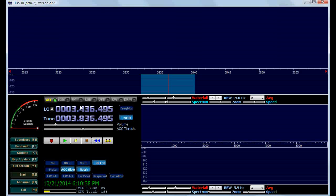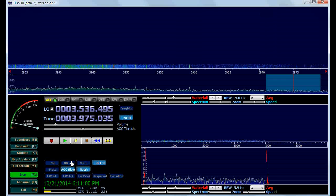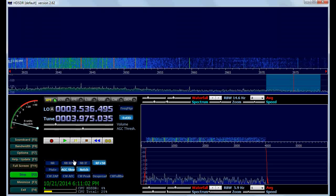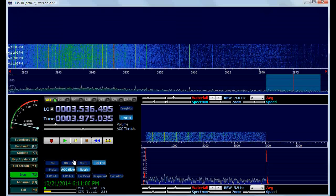I'm going to tune to approximately 3975 kilohertz. The frequency could be a little bit off because the crystal inside the SDR is not temperature compensated, and neither is the one in the upconverter. It drifts a few hundred hertz as it warms up.